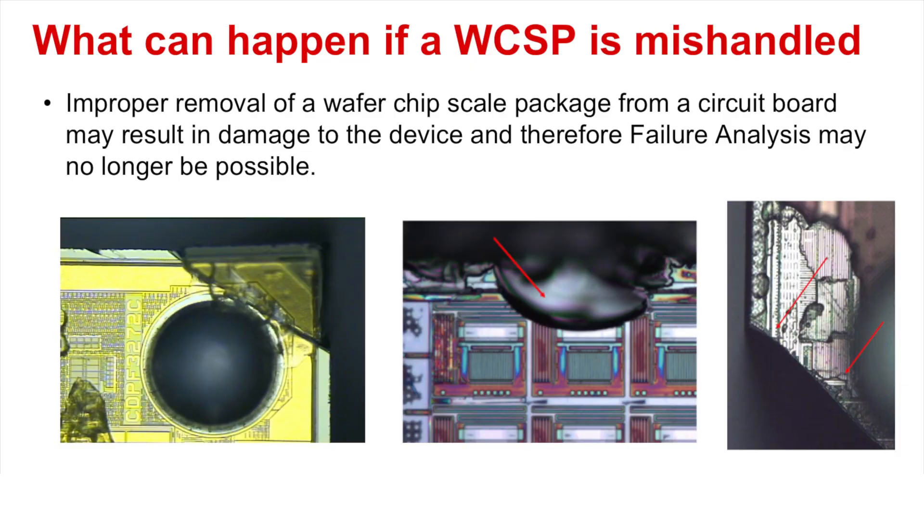However, this type of package does not have a protective mold compound, which means that special precautions need to be taken when removing from the board. If a WCSP device is improperly removed, it may result in damage that may propagate into the active circuitry, and therefore making FA no longer possible.